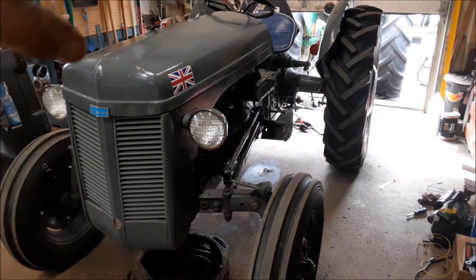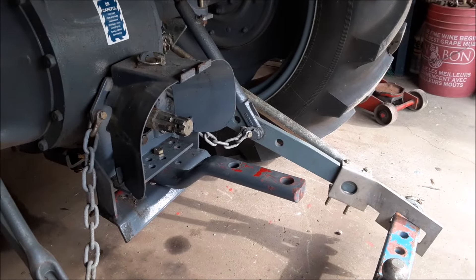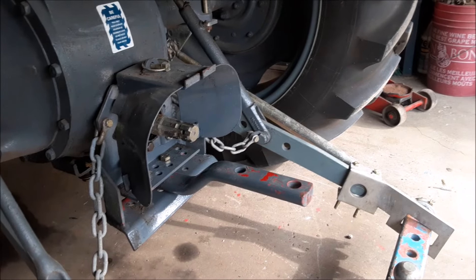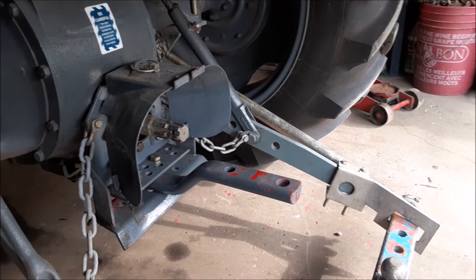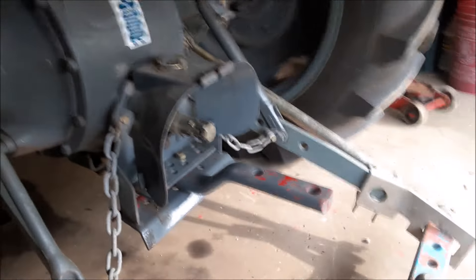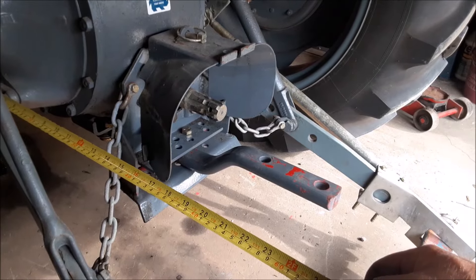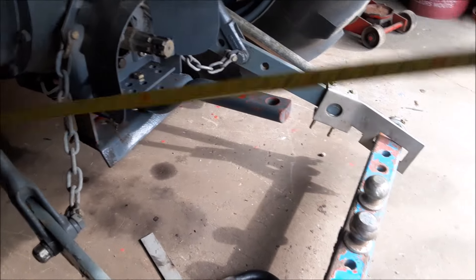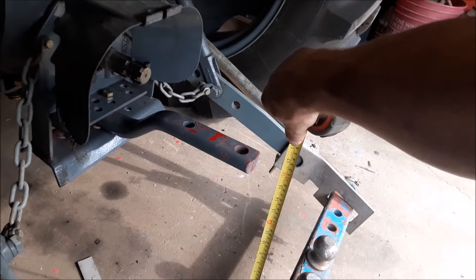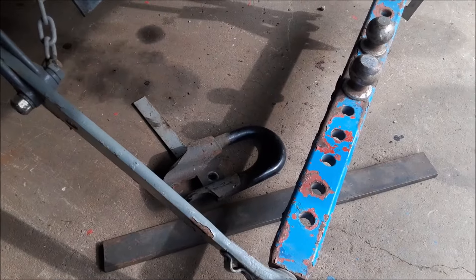So we're going to start getting this thing ready. The first thing we need to deal with is the drawbar. This back here is where the transfer sled gets attached to. There are rules regarding the drawbar: it must be a minimum of 30 inches from the center of the axle, and it's got to be a maximum of 18 inches off the ground to the top of it. That's what we have to work with.